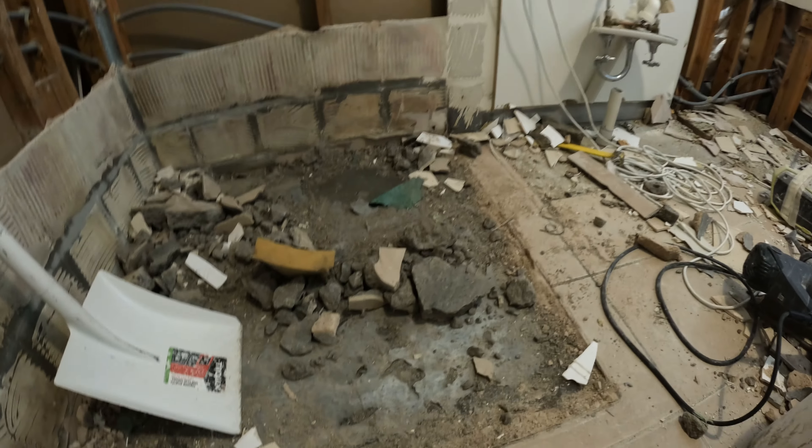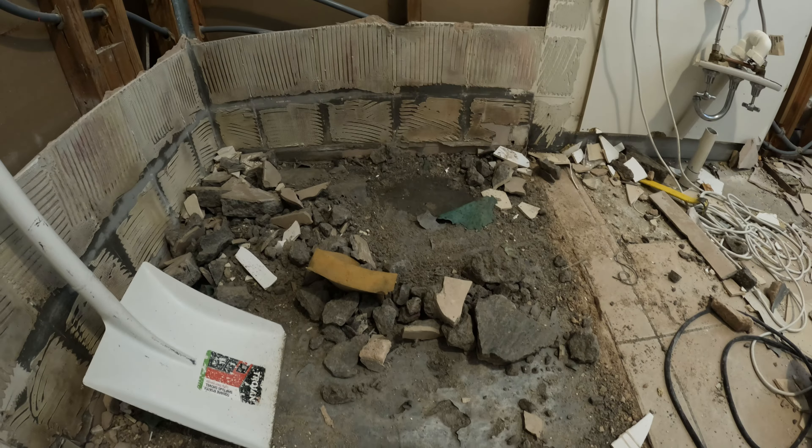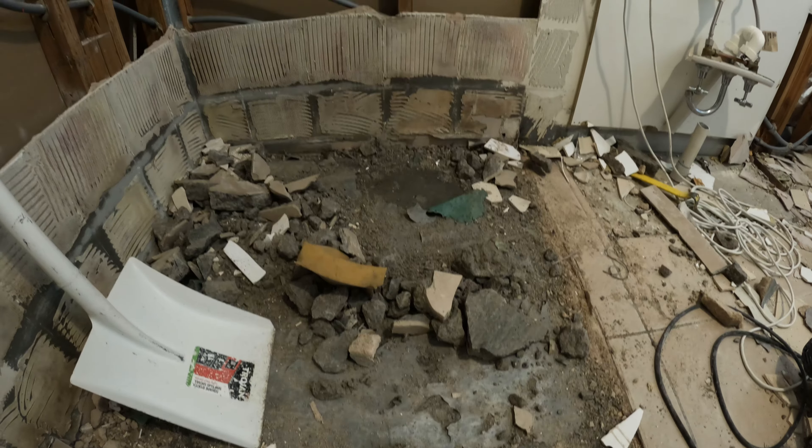Hey yo, it's Chris-O. Now this is a classic example of a shower being waterproofed.